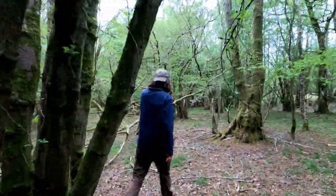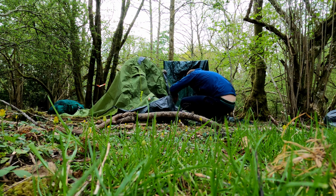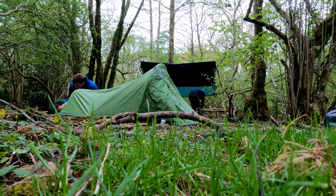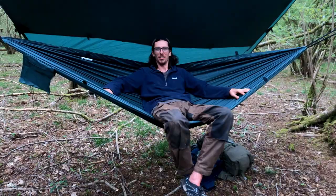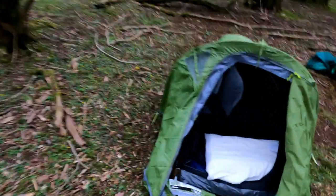I'm going to set up between these two trees. Here's my tent for the night — it's quite compact but pretty comfortable. I've put a memory foam pillow in there and an inflatable mattress.